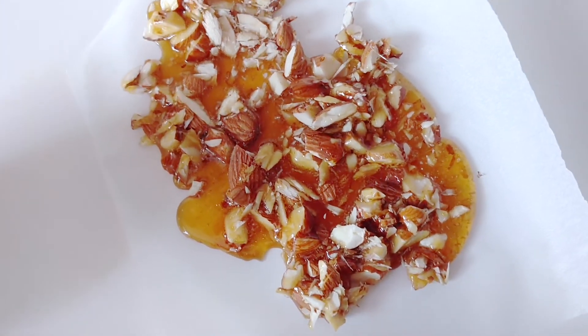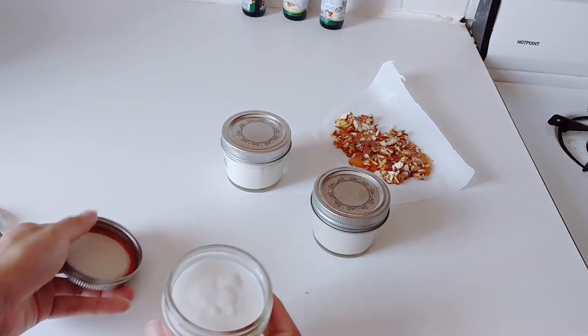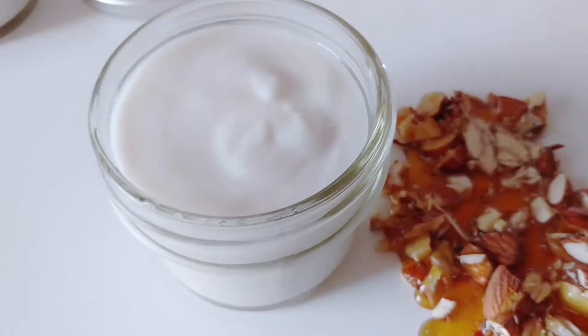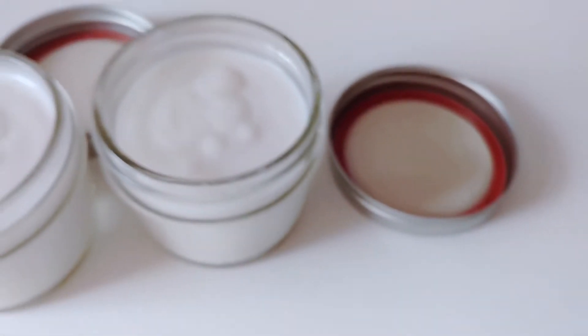I decided to make a little bit of an almond brittle on the side. That just has a little bit of sugar in it, almonds, and a little bit of salt. I thought the crunchiness from that pairs really well with the creaminess of the panna cotta. You can see how smooth and nicely set it turned out.